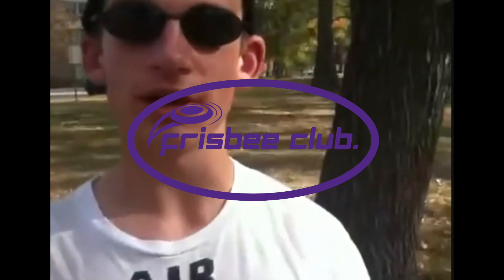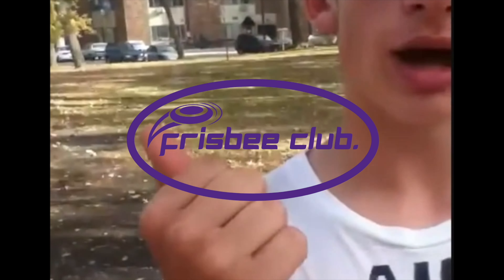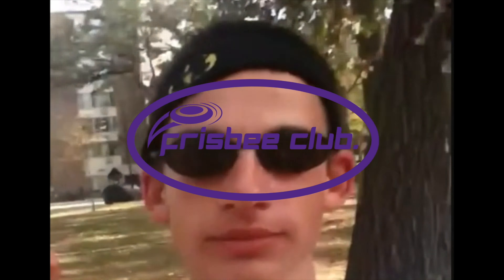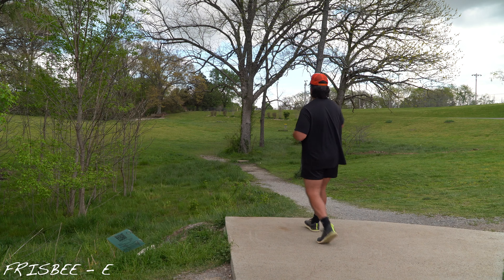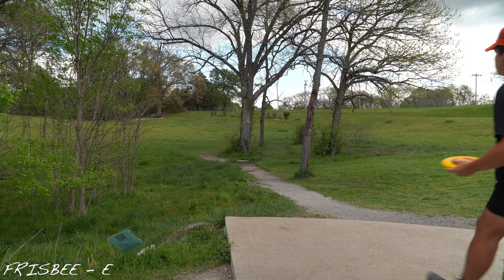Today we're gonna be playing frisbee golf. There's three keys to disc golf: driving, approaching, and putting. You need all three to do this disc sport. This is either gonna go smooth or probably be the worst round of my life.